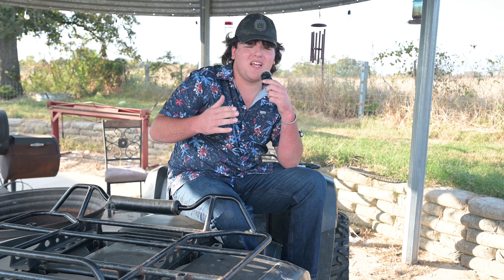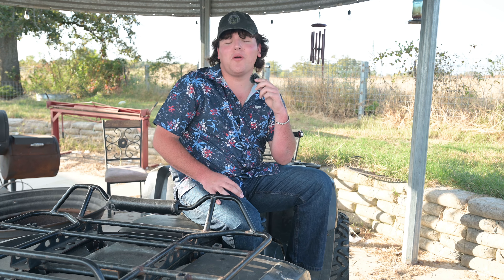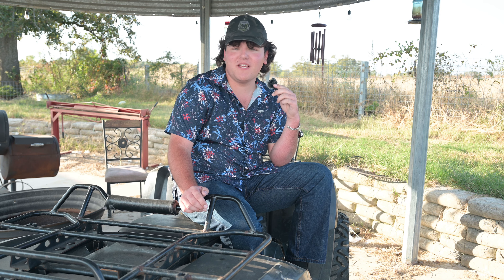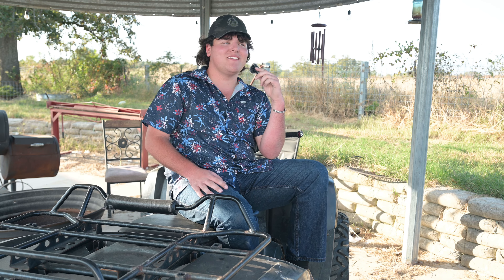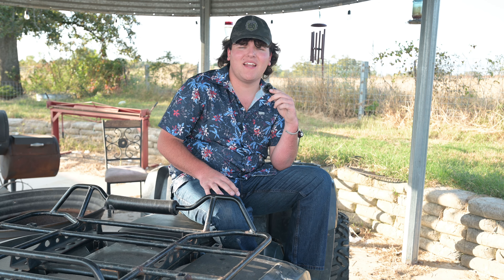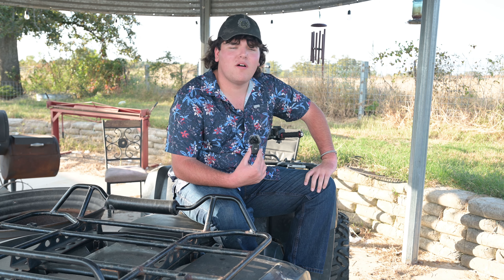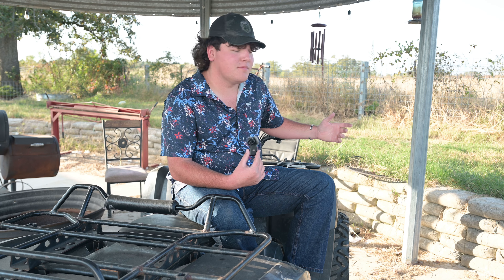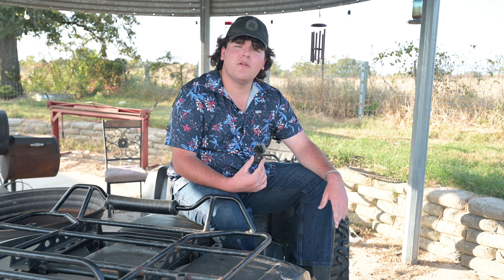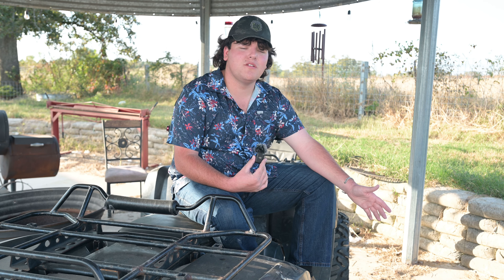Alright guys, you might have thought this was kind of a dumb video, but I just got to keep uploading. But if you are looking for a nice slip-on exhaust for $40–$50, it sounds pretty good — it ain't bad for $50. I actually bought mine open box and got it for like $30. I just wanted to share this exhaust with y'all. I'm just trying to keep uploading so we can hit a thousand quicker. Once we hit a thousand, we are introducing something officially to the channel.